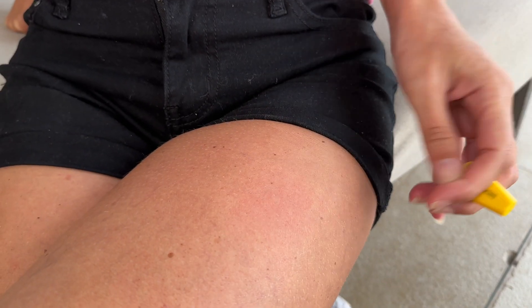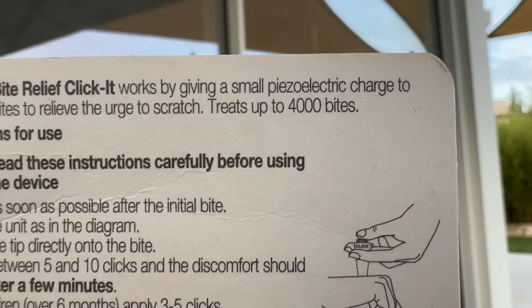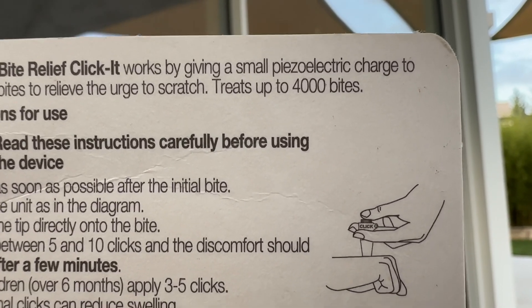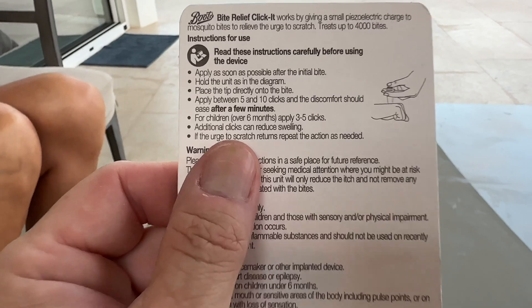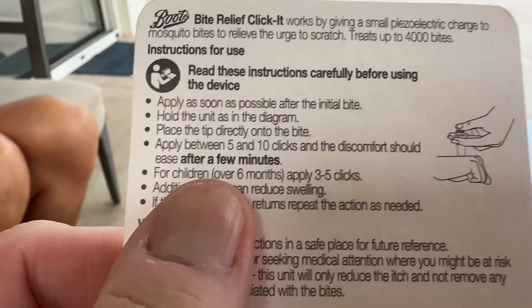You may be wondering how many times you can use this. We thought it may be half a dozen bites or something like that, but no — up to 4,000 bites apparently, if we have a look there on the packet. Yeah, treats up to 4,000 bites. So how long does it actually take to work? Well according to the packet and from our personal experience it only takes a few minutes.